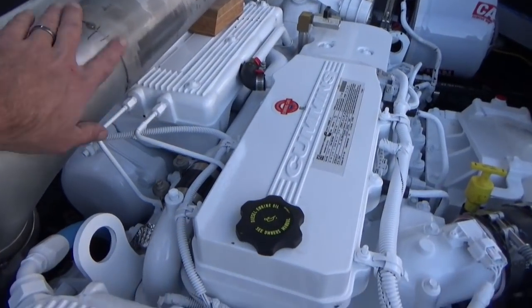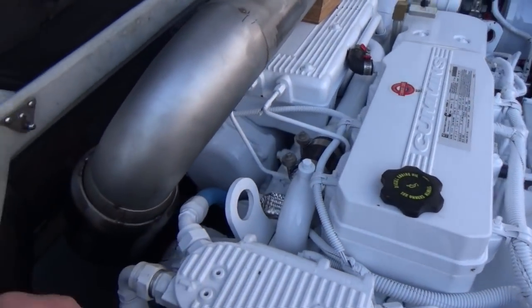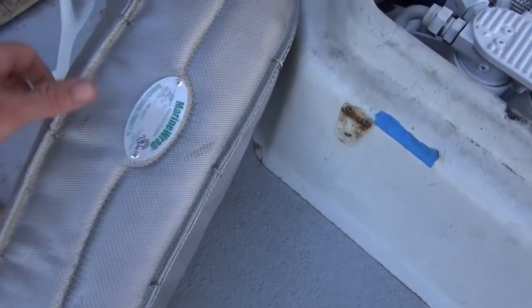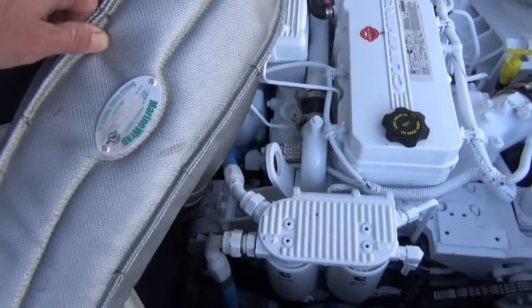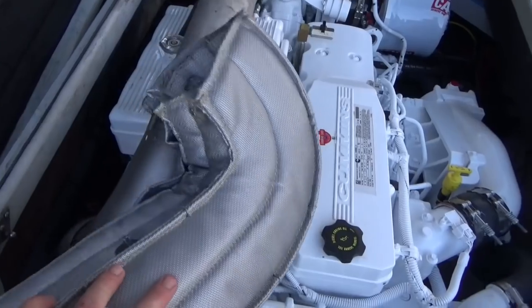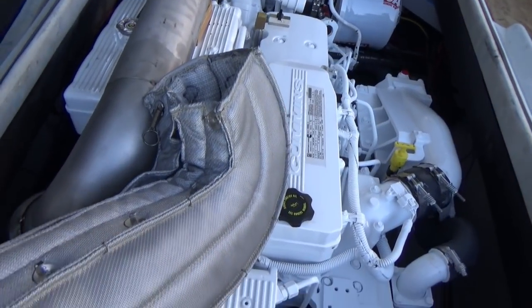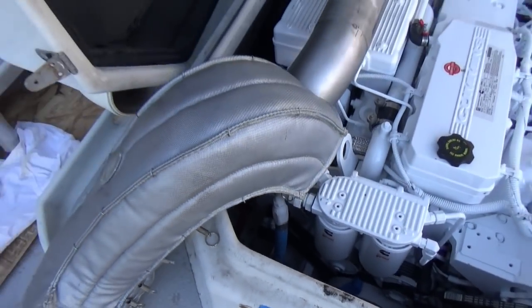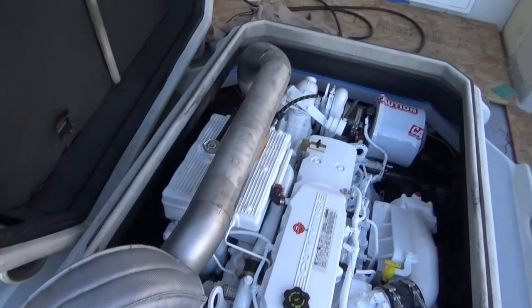After we've welded all the seams and welded it all up, we will order a custom exhaust wrap. This is what the exhaust wraps look like — insulated, high quality exhaust wrap. They look really nice and do a great job keeping the heat away from your hatch. And these are our Seaboard dry exhaust risers.